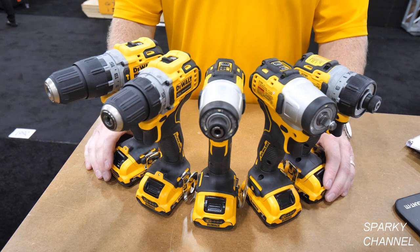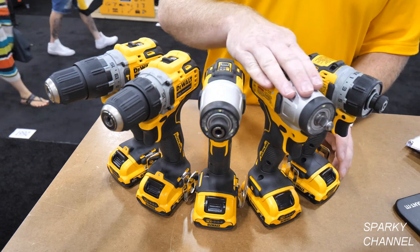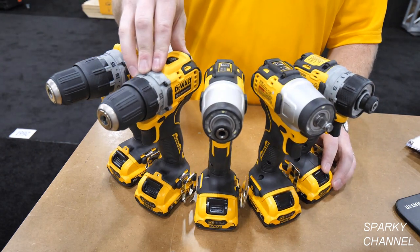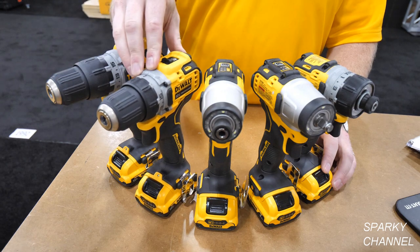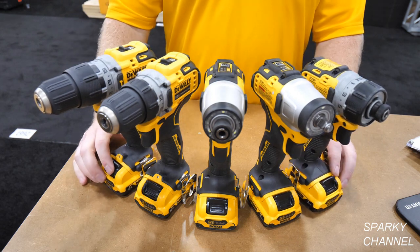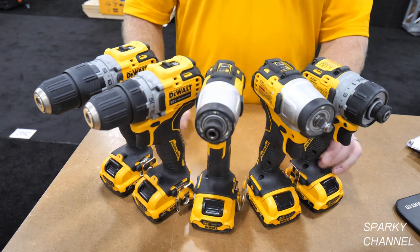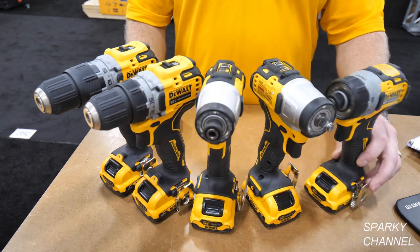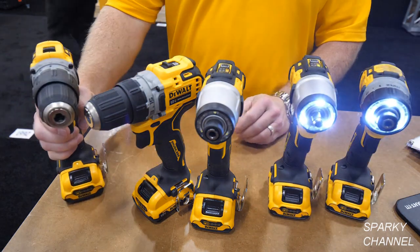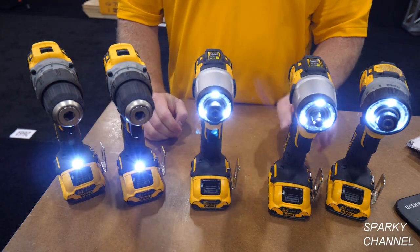The new 12 volt max extreme line includes the screwdriver, a three-eighths impact wrench, a quarter-inch drive impact driver, a three-eighths chuck drill driver, and a three-eighths chuck hammer drill driver. They all come with a two amp-hour battery featuring a new state-of-charge indicator. They also all have belt hooks and LED lights — either on the front or on the foot for the drill drivers.